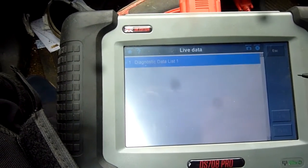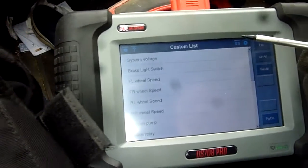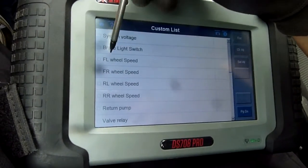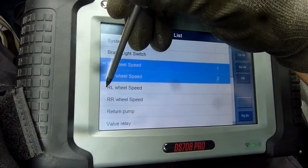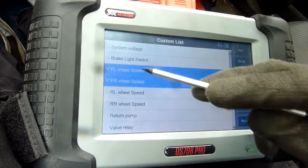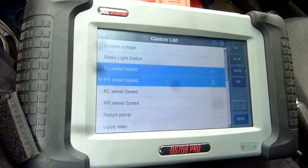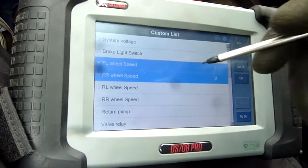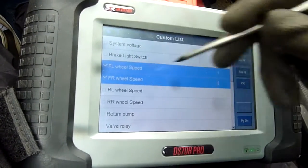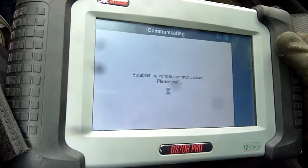Going into live data. It was indicating the front wheel sensor was faulty. But we're actually going to check the front right, because the front left sensor was already changed and it's still showing an error. So I'm thinking could it possibly be the front right that is the problem? The car is jacked up.